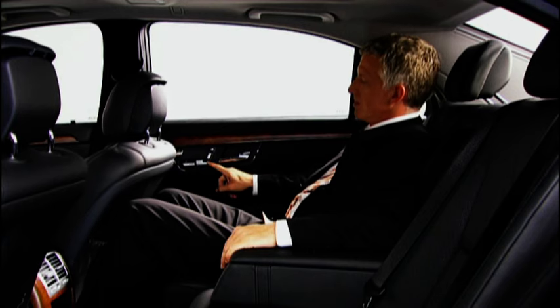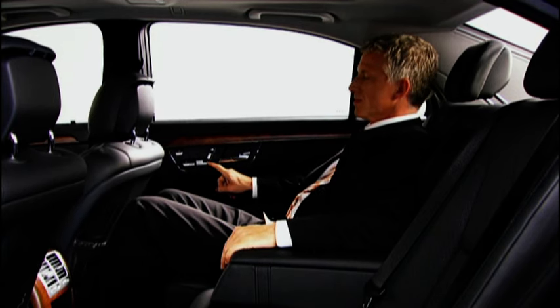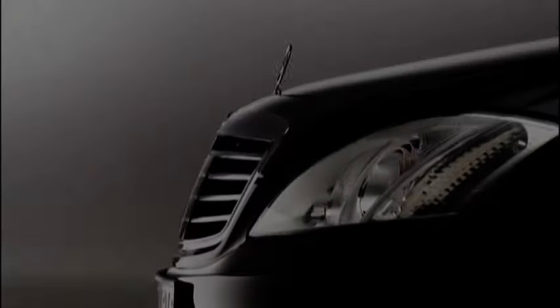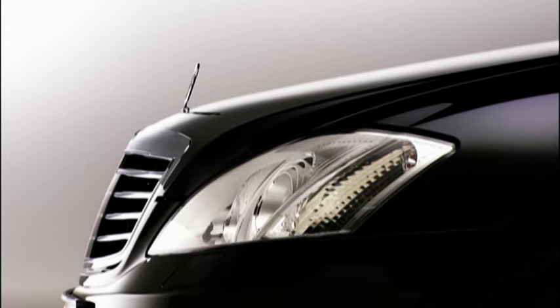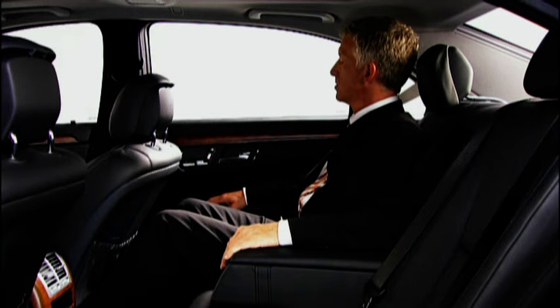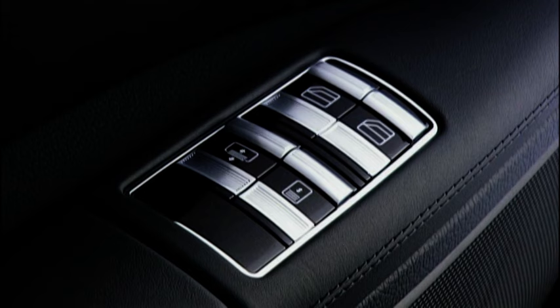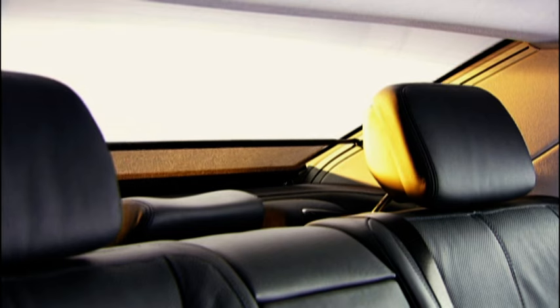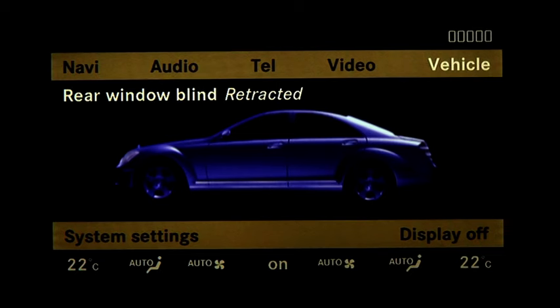Relax. All you need for a perfect journey is available at the push of a button. The electric rear window blind and the electric rear door blinds at the push of a button cover the windows fully and practically silently, and therefore provide the best possible protection against the sun.